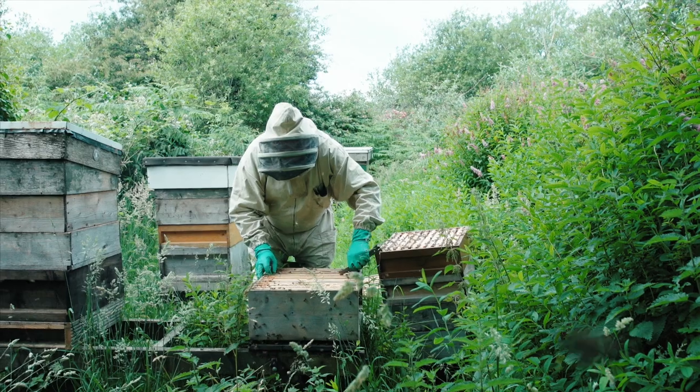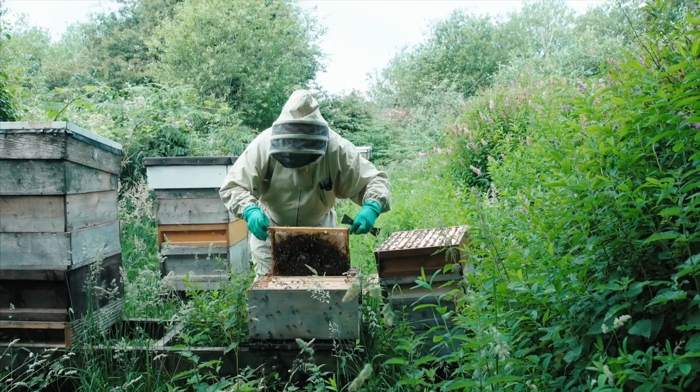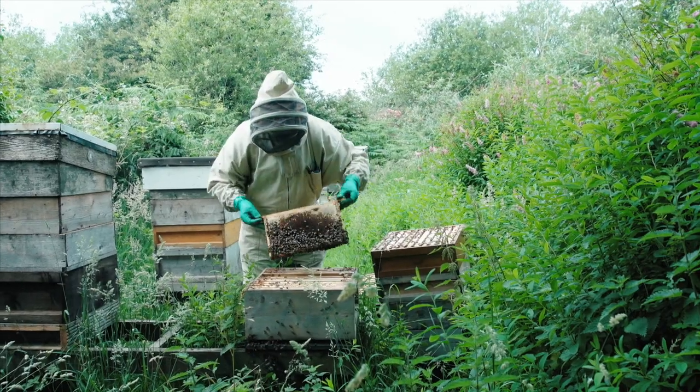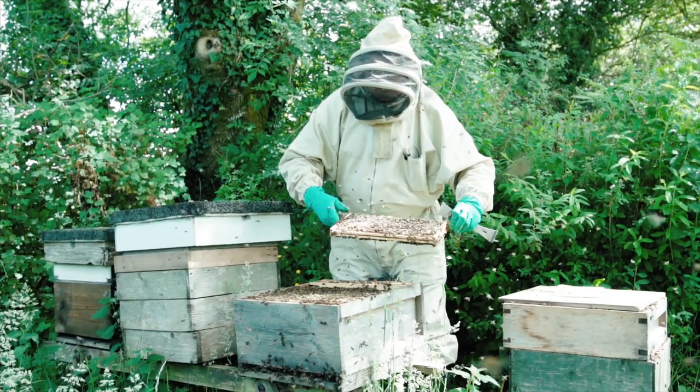Finding the queen is a bit challenging in the spring, but it's rewarding when you've found them all. For me as a beekeeper it's the biggest challenge. Once you have your queens clipped and marked, your beekeeping season is nearly done.